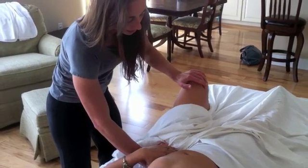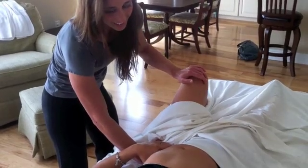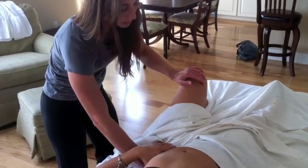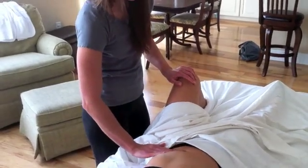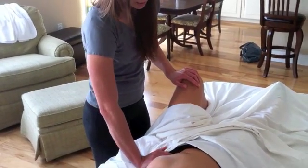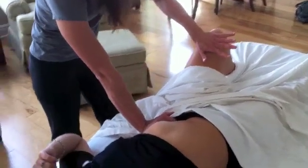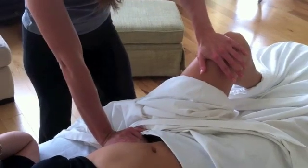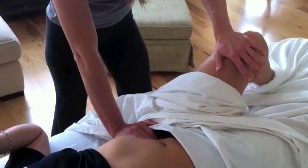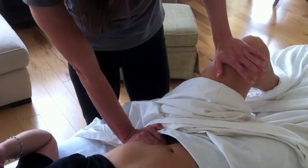I'm just going to check and see if I can feel any sensitivity there. It's usually a little sensitive on most people. Then we're going to go to your belly button here — we're going to move just to the side of it and press in here. Then pull your knee up into my hand, and you feel that pop up into me. That's psoas — that's your main hip flexor psoas.